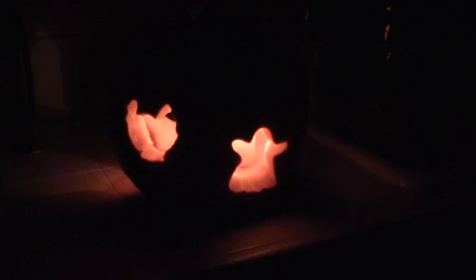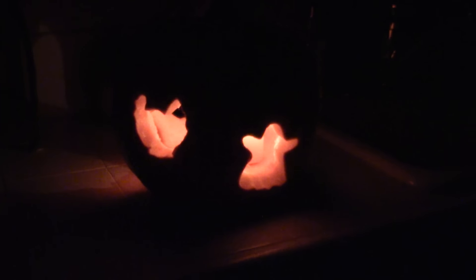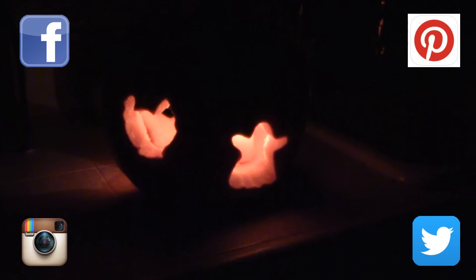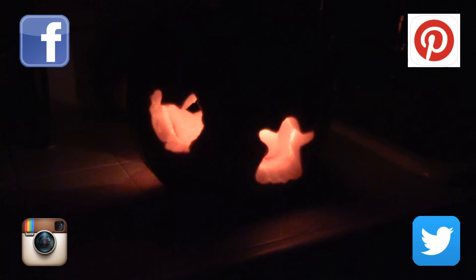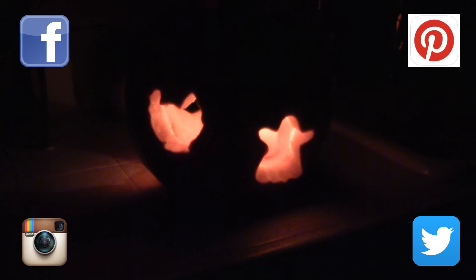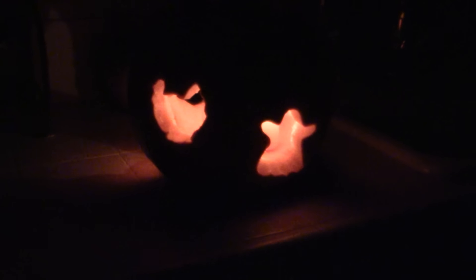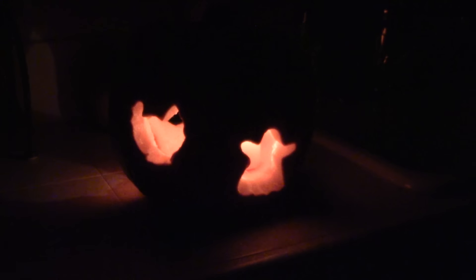That's all I have for you today! Please give this video a thumbs up and don't forget to subscribe to my channel. You can also follow me on Facebook, Pinterest, Instagram, and Twitter — I'll leave the links in the description box below. Click those links and follow to get updates on upcoming videos. Until next time, I hope you have a happy Halloween — happy crafting on a budget, and bye for now!